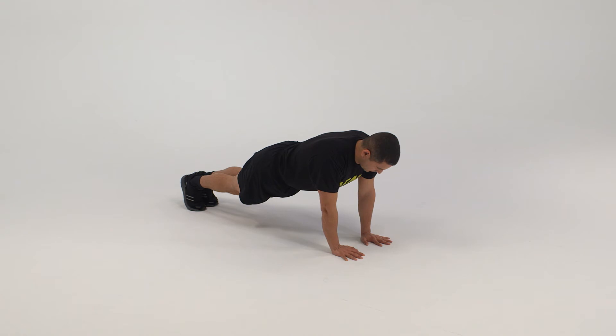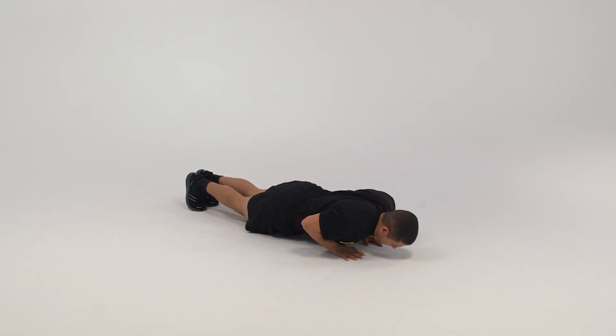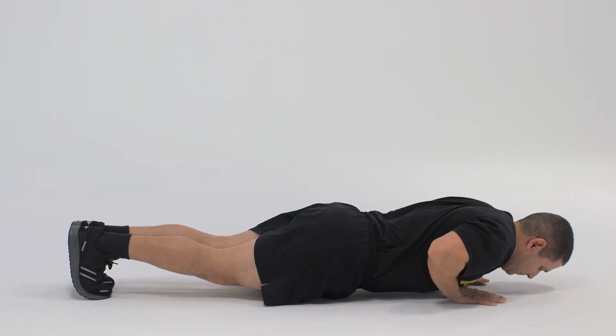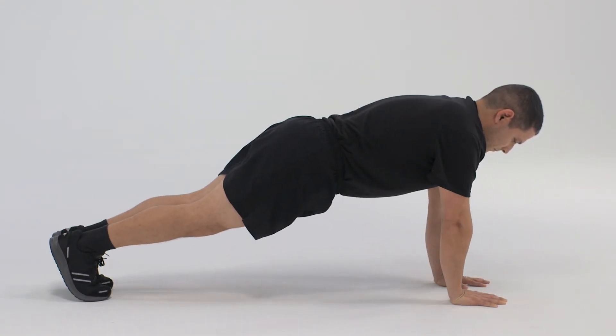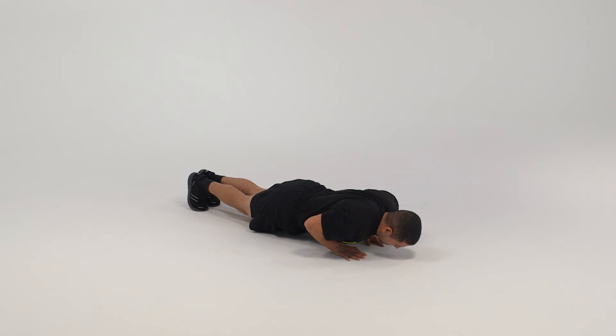On count one, bend the elbows, lowering the body until the upper arms are parallel to the ground. On count two, reverse the movement performed in count one to return to the starting position. On count three, repeat count one. On count four, return to the starting position.